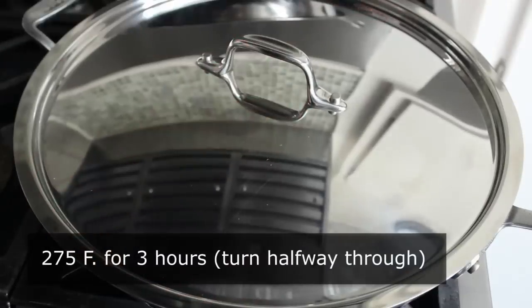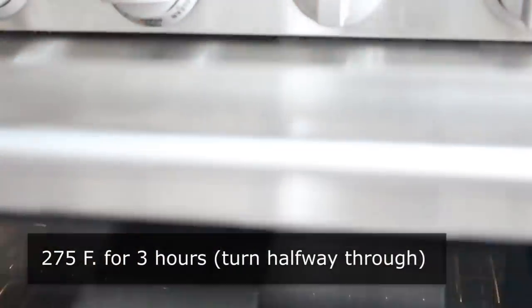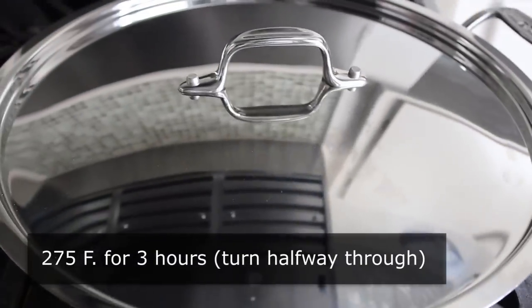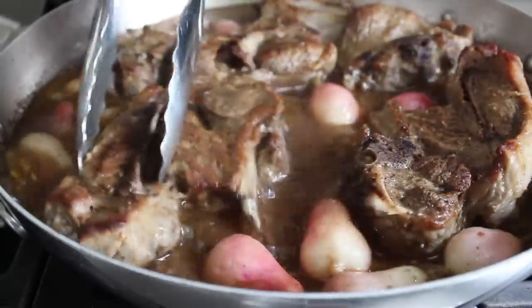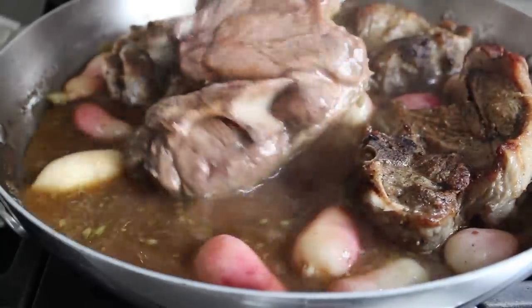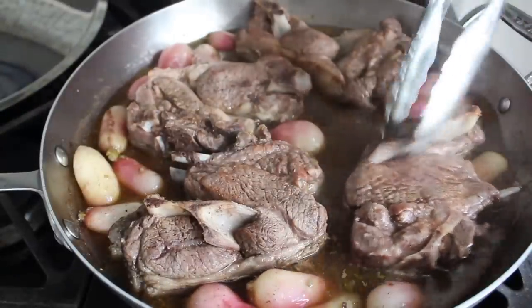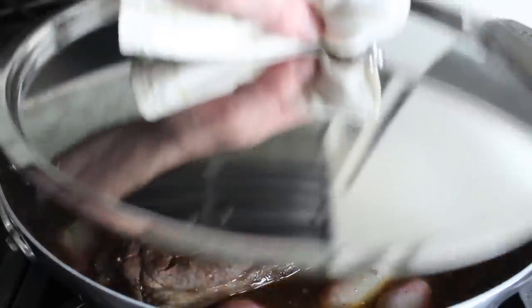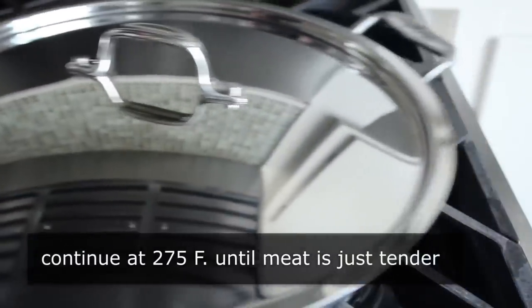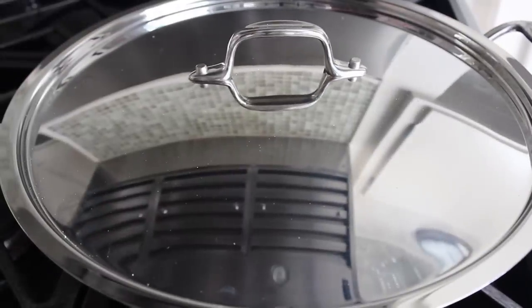We're going to cover this and roast it nice and slowly until tender. Let's put that in a 275-degree oven for approximately three hours. About halfway through, pull it out and turn the pieces of lamb over. Like most braised dishes, this does not look good until it looks good, so don't be concerned with any temporary ugliness. Give those a flip, cover it back up, and pop it back in until the meat is tender — about three hours give or take.